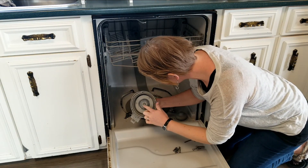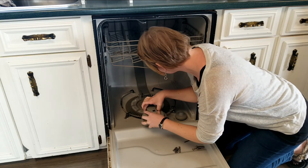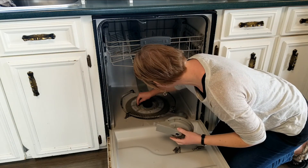You can see how worn that has gotten. And it's kind of junky in here — it's kind of gross.